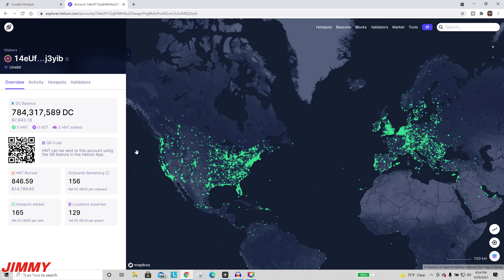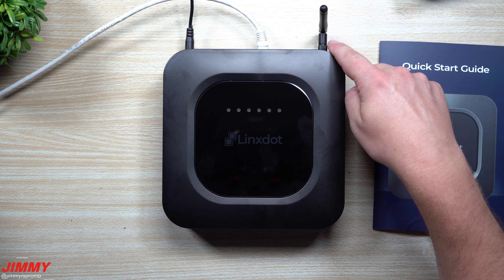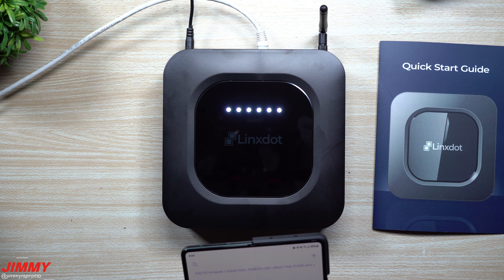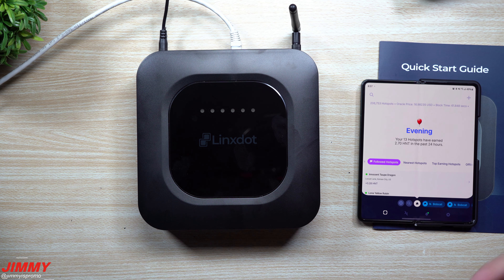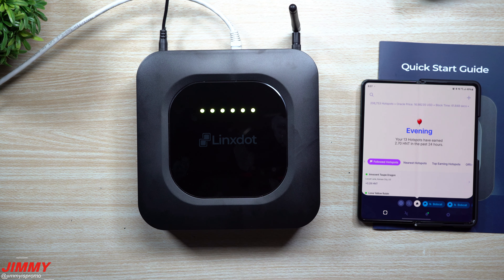That's pretty much all we got to look at on the computer. Here we are all plugged in — we have the ethernet cable, here is the antenna, and we've given it the power supply. The only thing to note again is that we will not be setting up the location just because I can't put another hotspot here at this house, so we will be moving this to a different location.